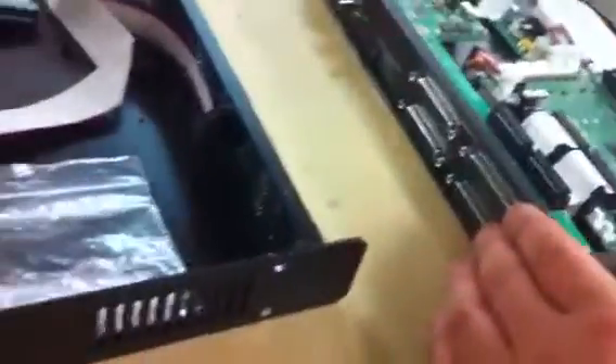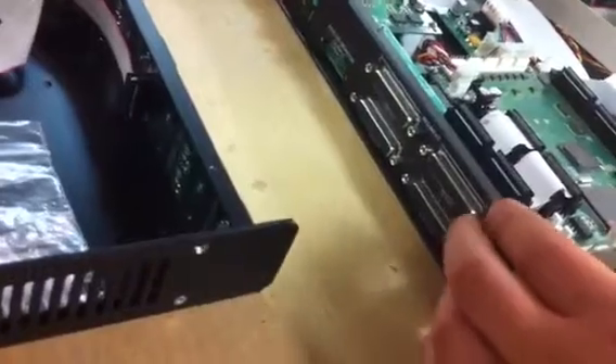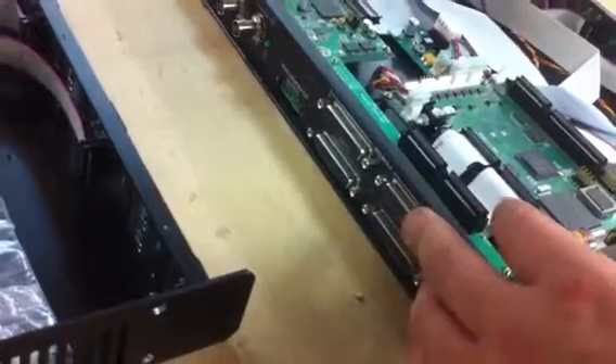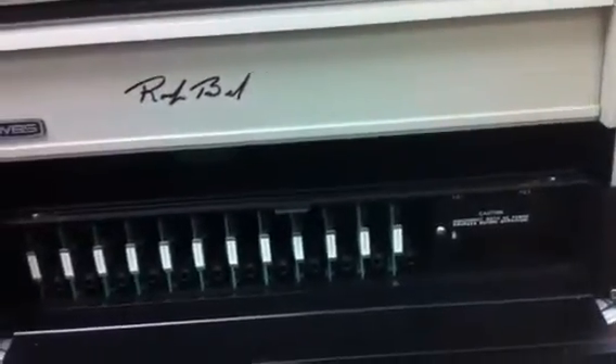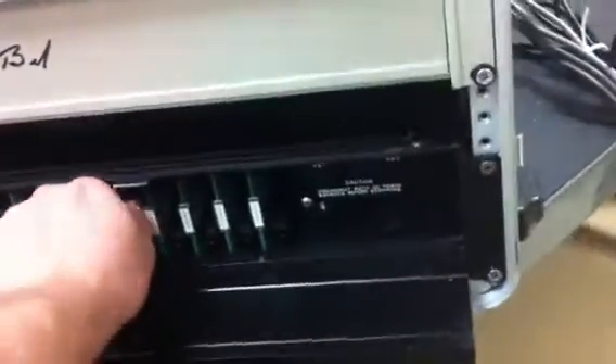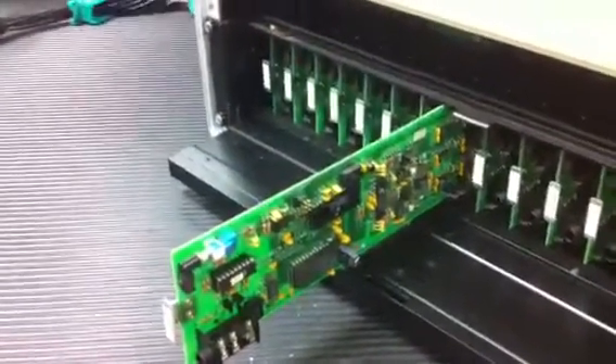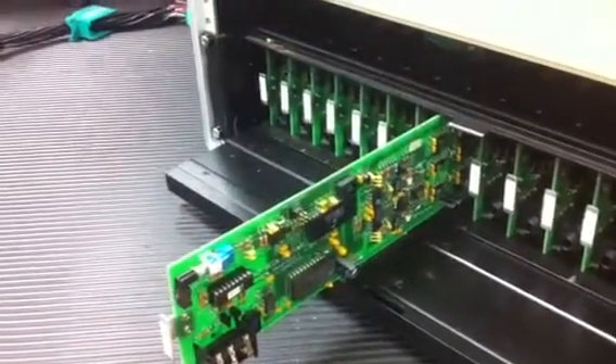On the back of this unit are AES outputs — 32 outputs on this thing. And the outputs of that feed the inputs of this. What is this? This is a Wardbeck Systems 8200 series with D8202s, which is a fantastic-sounding D-to-A converter.